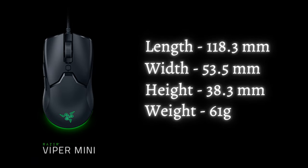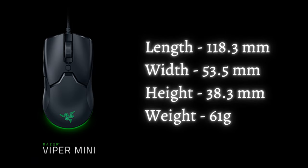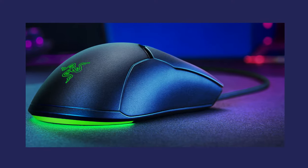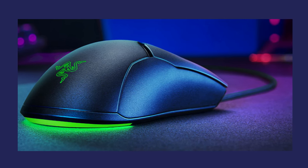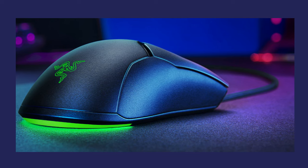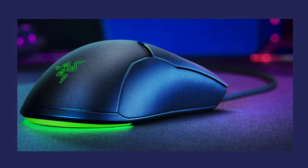First on the list is the Razer Viper Mini. Length is 118.3mm, width is 53.5mm, height is 38.3mm, and weight is only 61g. Pros: the mouse is ambidextrous and is very cheap for a lightweight gaming mouse. For the cons, some say that this mouse is not entirely ambidextrous. It is wired, and this unit costs around $30 only.